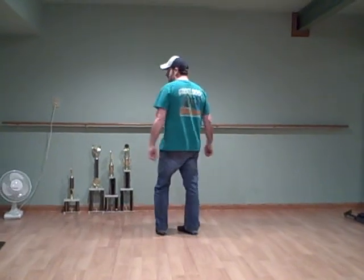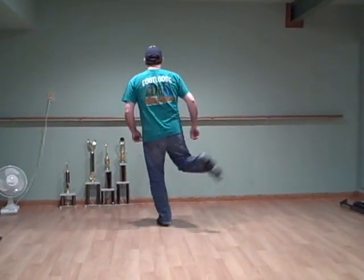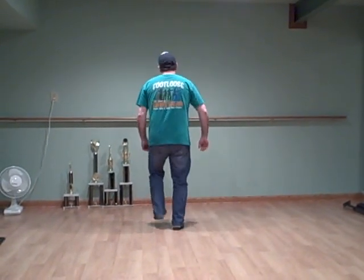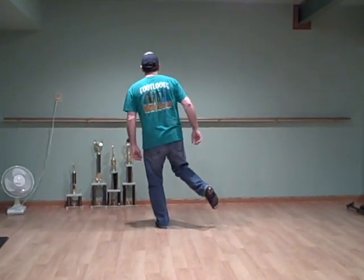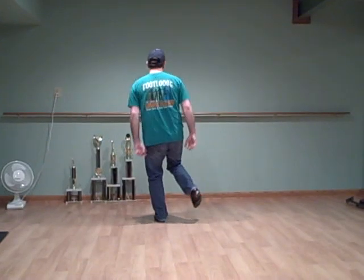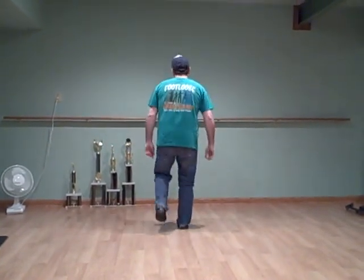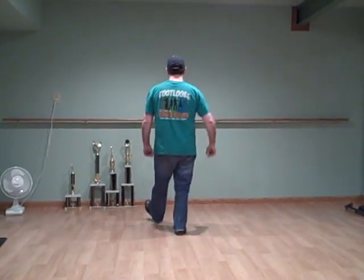You're going to finish it with a toe in and out — just brushing the ball of your foot back and forth. Step toe in, toe out. Toe in, toe out, and you come across in front. Toe in, toe out. You finish it with a heel chug. So your toe knock is: step toe in, toe out, toe in, toe out, heel chug.